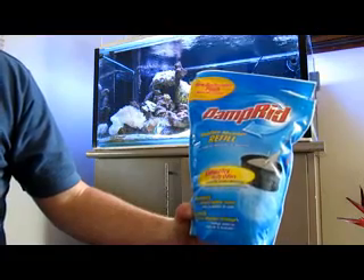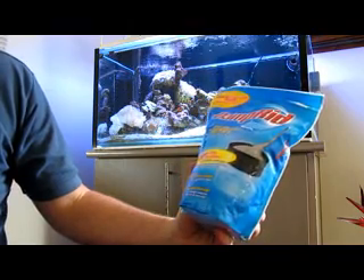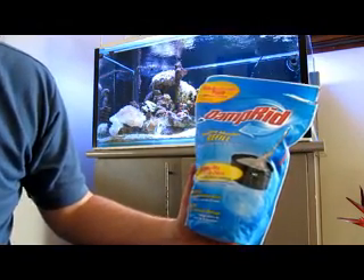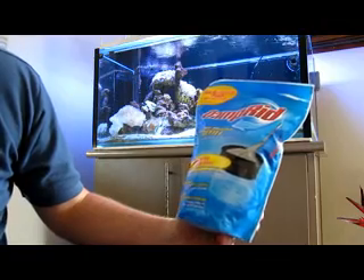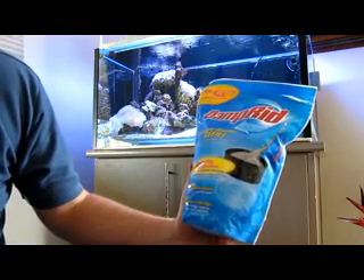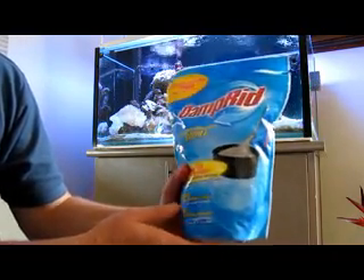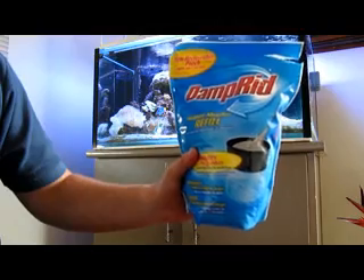It's a product called Damperid. It's easily available at Bunnings - I think supermarkets might even have it. It's 95% minimum calcium chloride, so it's very, very pure. The Dow Flake in Randy's website is only 75 to 80% pure, so this is much more pure than that. Costs about eight dollars for 1.2 kilos. You can get a product at a pool shop that's a lot cheaper, but this does me for a long time. You just use that as per recipe one or two, whichever you prefer. That's the product you need - Damperid.